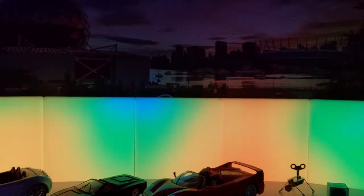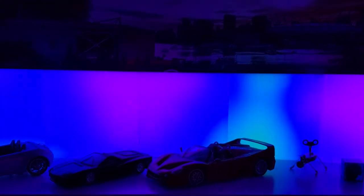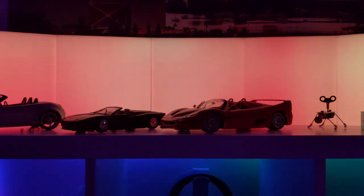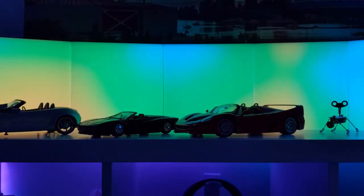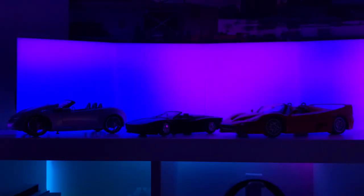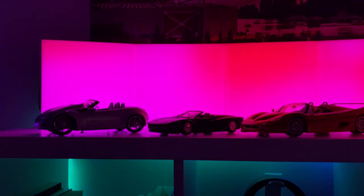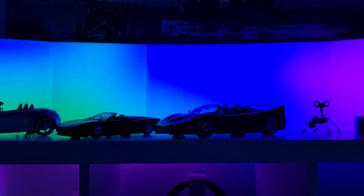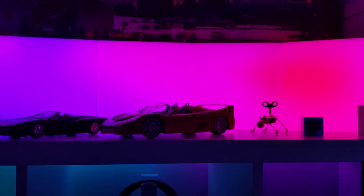So my final thoughts: is it worth it? If you can get through the cumbersome setup process and accept the current shortcomings of the LIFX tiles, this is a beautiful, albeit limited, accent lighting system. LIFX, if you're listening, please do a software or firmware update that would allow more than five tiles to be connected, because this is just going to open up even greater possibilities for what can be done with the current system.